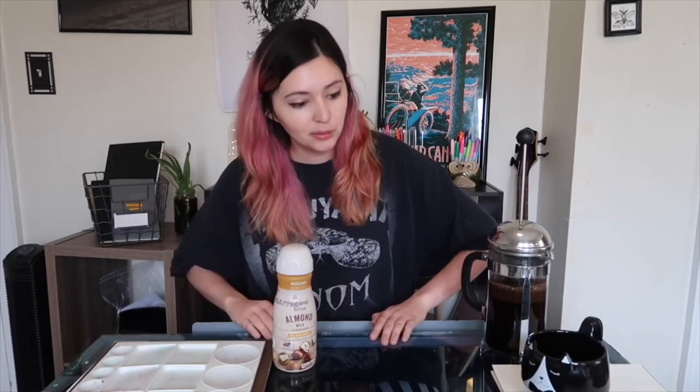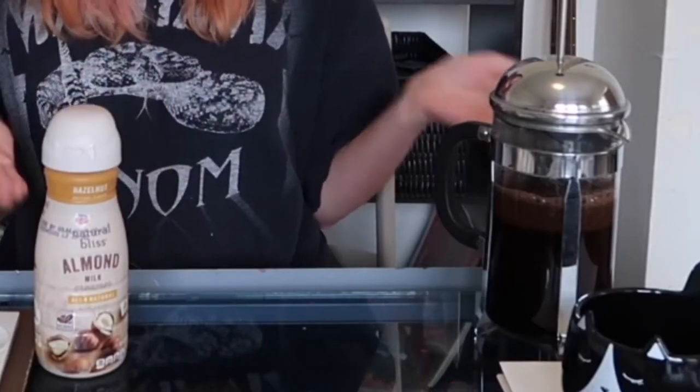Hey, what's up you guys? Today I'm gonna do something a little interesting. I decided I wanted to try to paint with coffee and creamer. I don't know how it will turn out — I've never done this before. But it's an adventure. So let's get started, I guess.